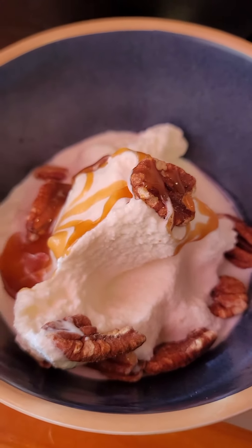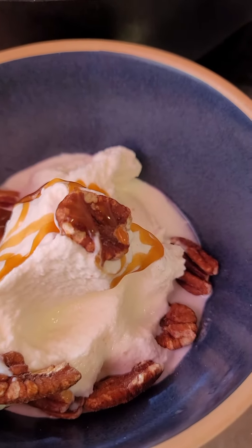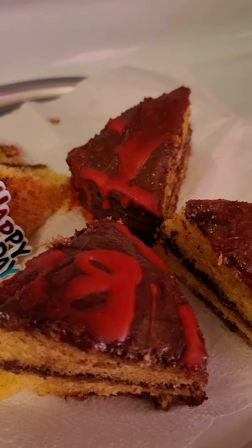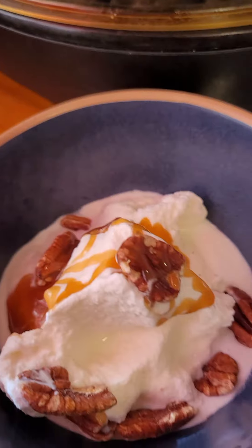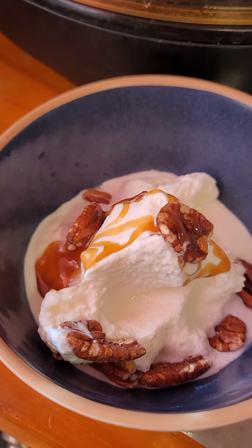It tastes really good. I'm going to have some birthday cake that my granddaughter cooked — homemade ice cream with homemade birthday cake that my granddaughter cooked for her grandmother, for my birthday. Until next time.